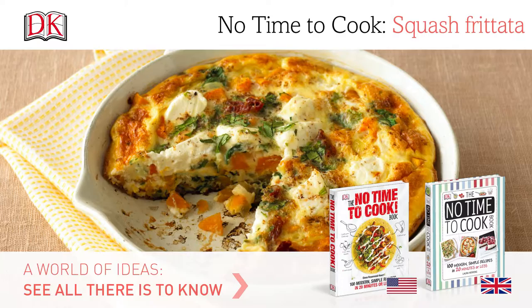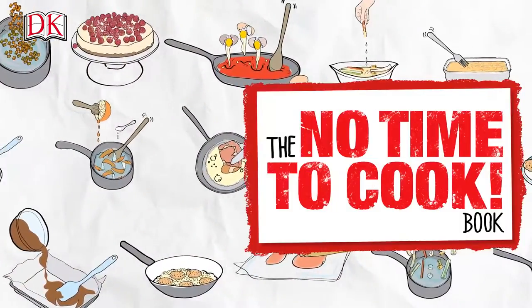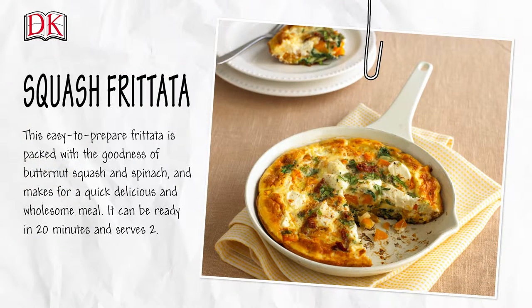No time to cook: squash frittata. This easy-to-prepare frittata is packed with the goodness of butternut squash and spinach and makes for a quick, delicious, and wholesome meal. It can be ready in 20 minutes and serves two.